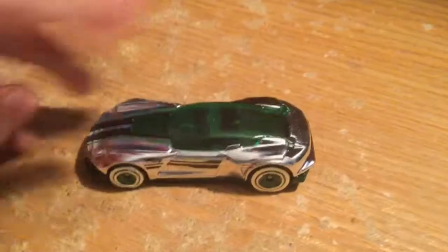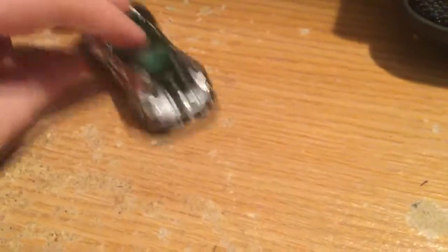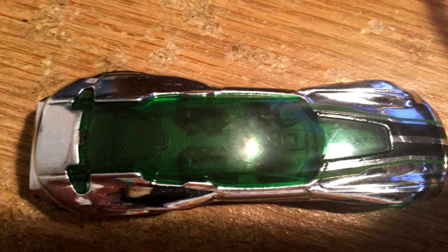Alright, hey guys, today's video I'm going to be reviewing this Gazelle GT. I have some pictures of it — the top, the front, the rear, the left and the right side of it.